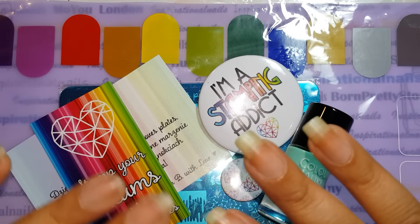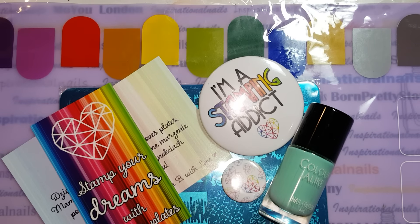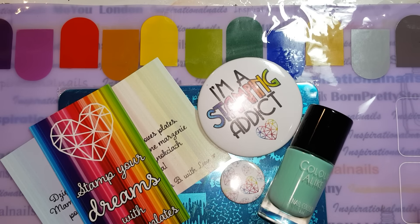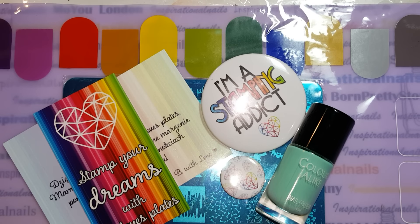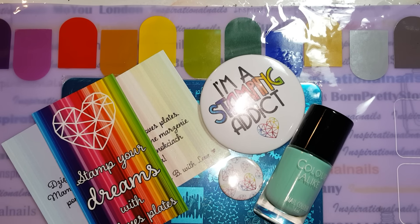Hi guys, it's Inspirational Nails and I'm so excited about this video because it's giveaway time! This is a giveaway video and I just wanted to say thank you so much and a big kiss to B-Love Plates because they're the ones who are sponsoring this giveaway. I really am very excited about this giveaway.